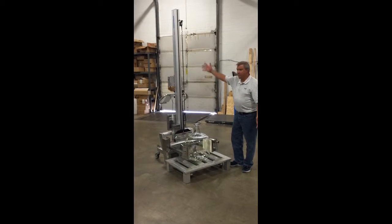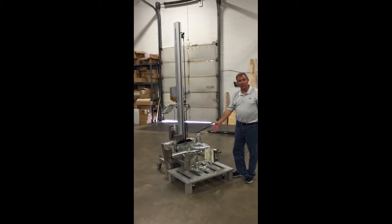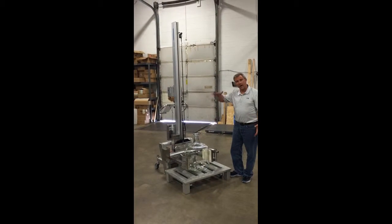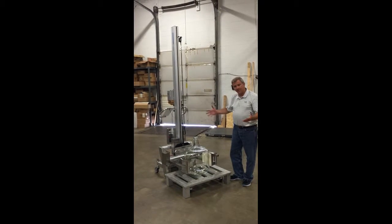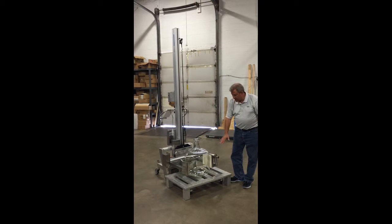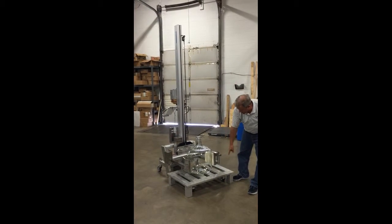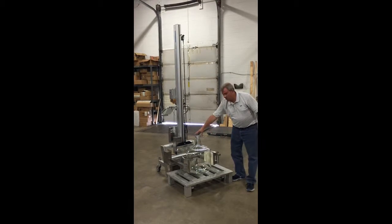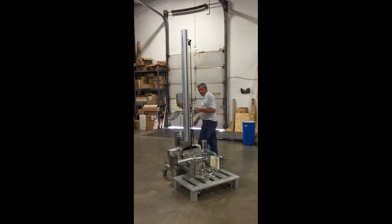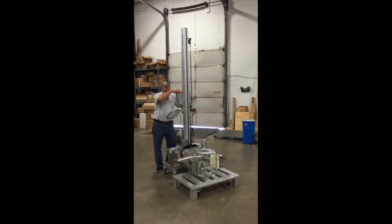Here we are with the lift unit that I just described in the video. What we are going to do is pick up a carboy — this would be a typical pharmaceutical application where the carboy is on a racking system and has to be taken off and placed onto some kind of a washing system. For the video I have it up on an aluminum pallet stand which allows the lifter legs to get underneath. I will move to the rear of the unit and hit the close button to squeeze the carboy with the arms.